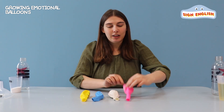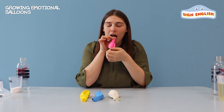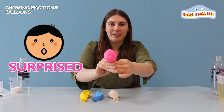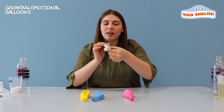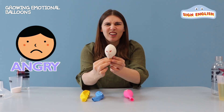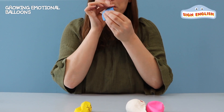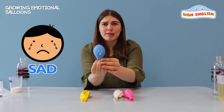Let's look at the emotions. How does the pink balloon feel? It's surprised, right? It's very surprised. What about the white balloon? How does it feel? Angry, good. The blue balloon, how does it feel? Sad, right? So sad.